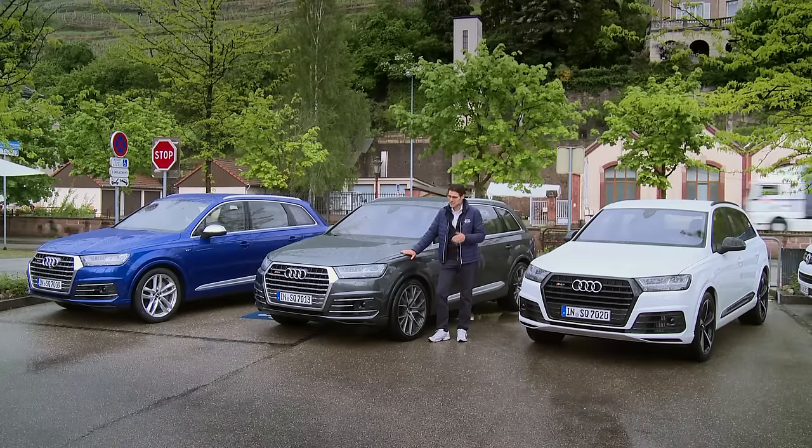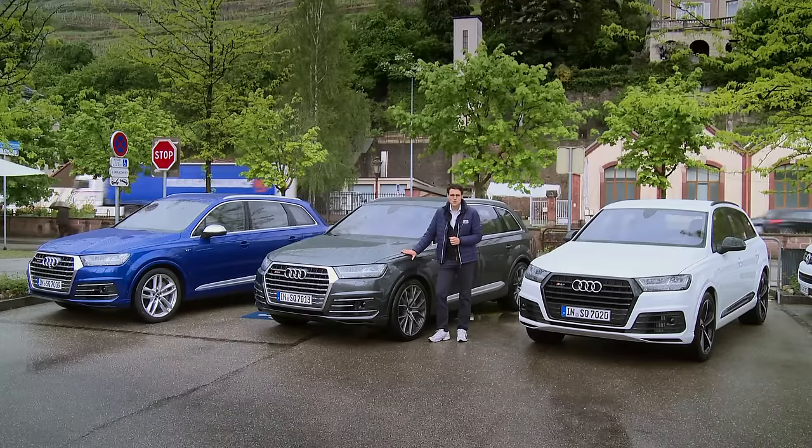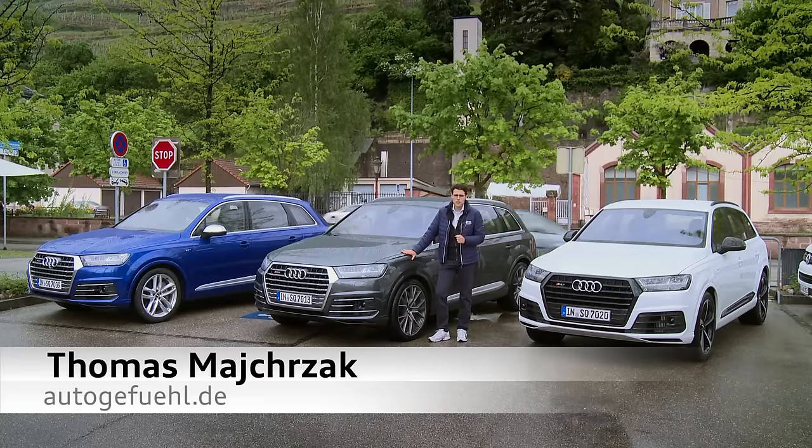A lot of rain here today, but it's going to get hot beneath this hood with the all-new Audi SQ7. That's today on AutoGruFuel, your number one resource for in-depth car reviews and your number one community to discuss cars with Thomas.